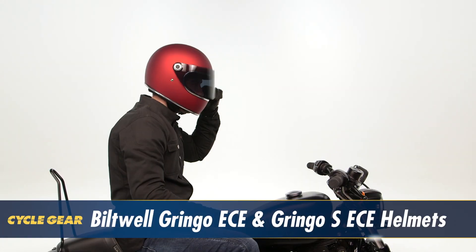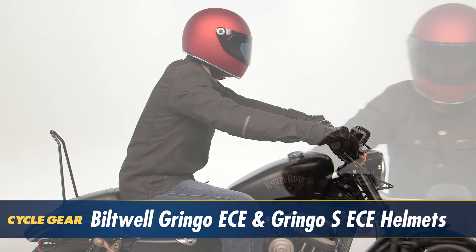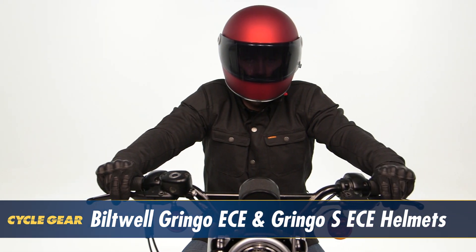Hey, I'm Brandon with Cycle Gear and we're here to take a closer look at the Biltwell Gringo and Gringo S ECE helmets. These are vintage inspired helmets providing riders with a great combination of comfort, style, and protection. Let's take a closer look and see how these helmets can benefit your ride.